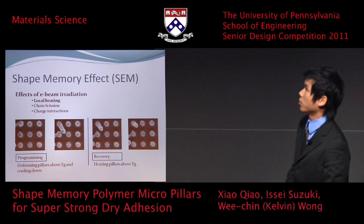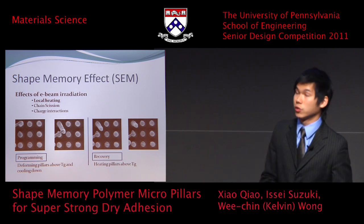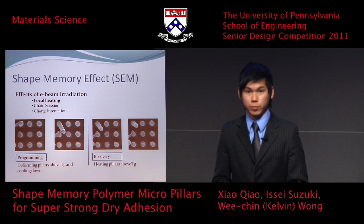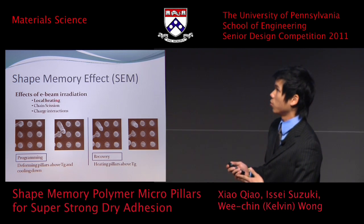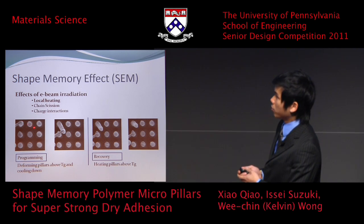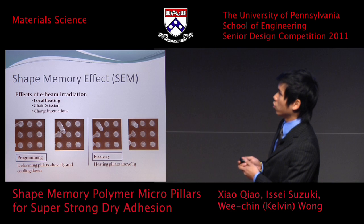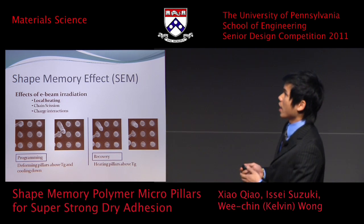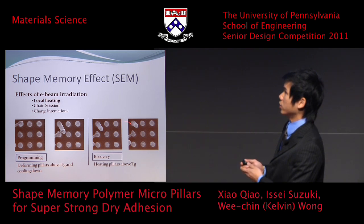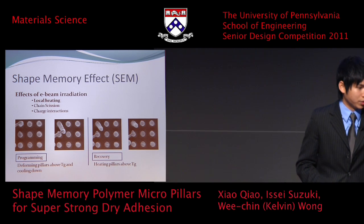We did some in-situ shape memory effect experiments using an electron beam. The three effects of e-beam radiation are local heating, phase transition, and charge interactions, and we believe local heating is the predominant effect. Images show we programmed the pillars using atomic force microscope tips, heating above the glass transition temperature and then deforming and cooling them into a deformed state. We then heated the samples back using the e-beam and the pillars recovered back to their original state, providing strong evidence that shape memory effects do occur in our pillar systems.